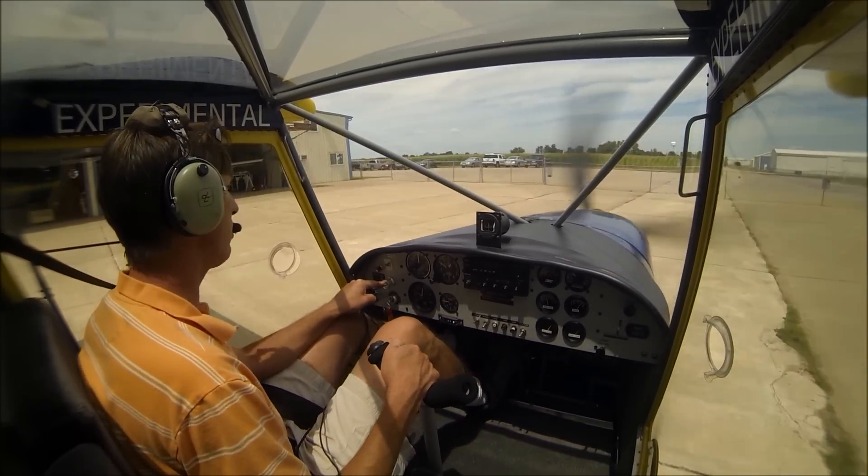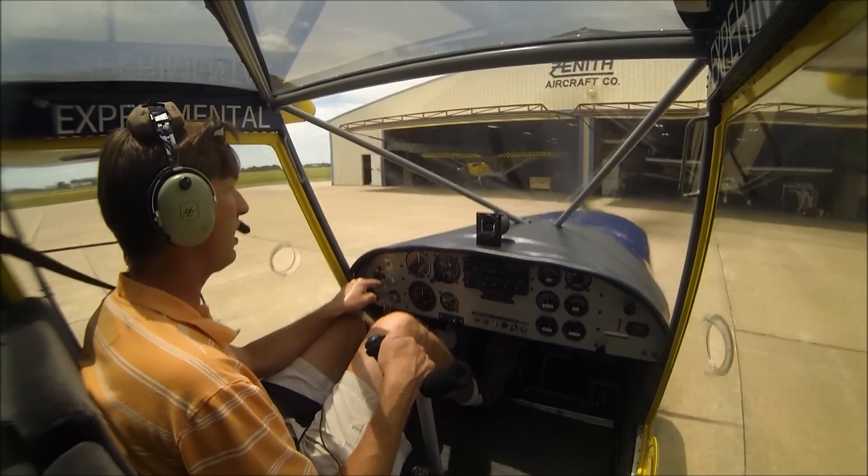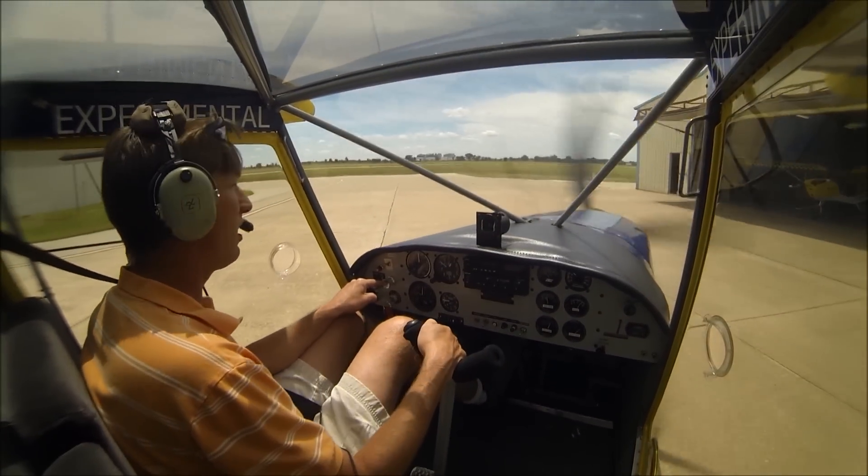If you don't have a Zenith, fly in your Cessna, Piper, RANS, Kitfox — whatever. Just fly anything that you can. See you then.